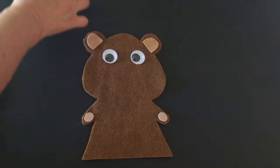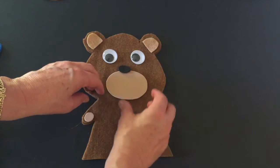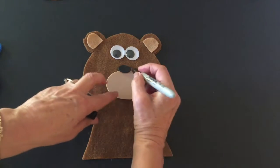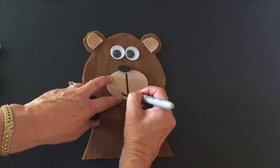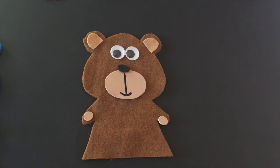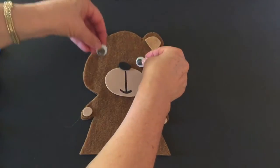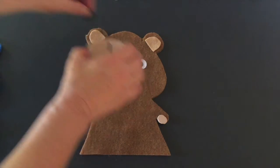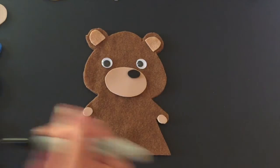You can also make his nose all the way up here — see how he looks now. Or you can decide to make little eyes and make a difference.